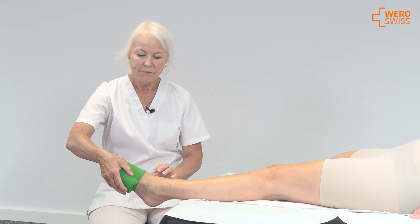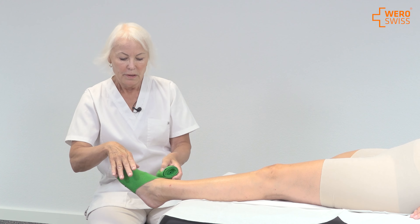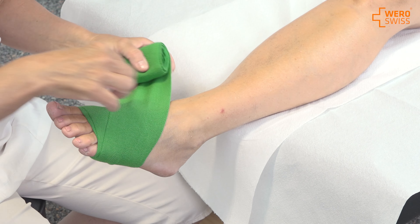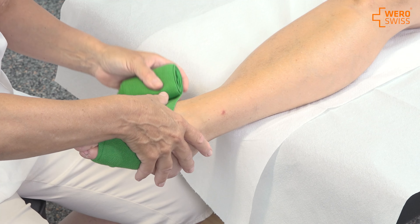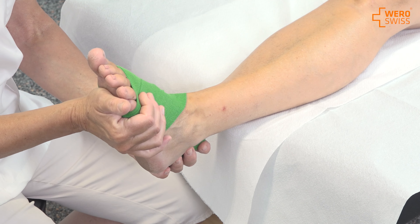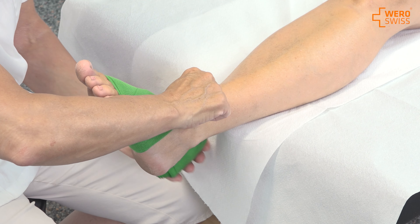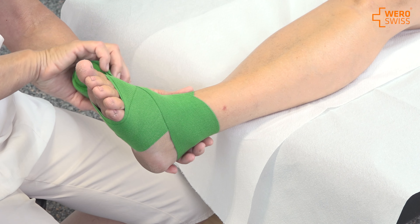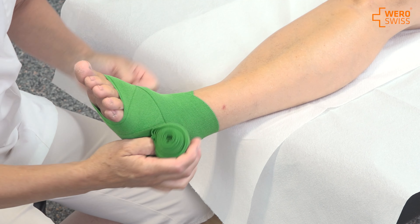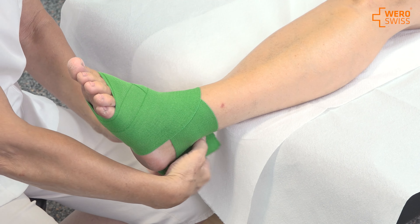Then you continue with the figure-eight. You overlap more tightly than 50 percent — here we overlap like 70 percent. I ask you to just fold your foot a little bit, continuing up over the ankle, going down, going up again, going down and going up.